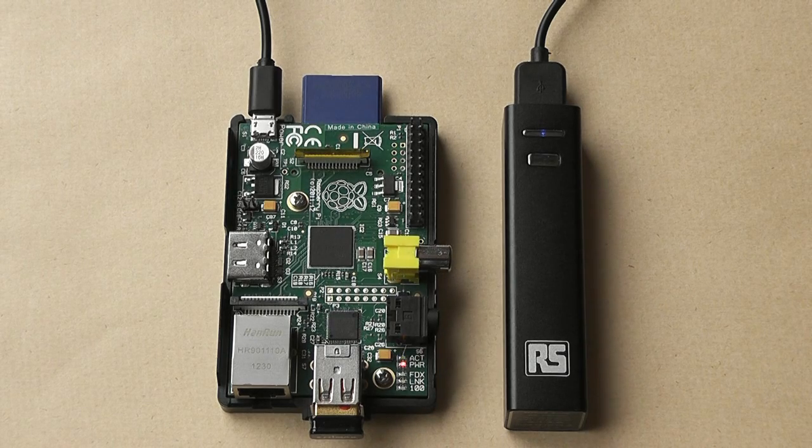In some tests I recently did, this battery pack lasted three and a half hours on a single charge with the Pi and Wi-Fi dongle plugged in. It wasn't doing much — just logging one entry per minute to check what time it finished. In more realistic use, like watching a movie on OMX Player or OpenELEC, it would power the Pi for about 2 hours and 40 minutes, which for such a small pack is quite good.